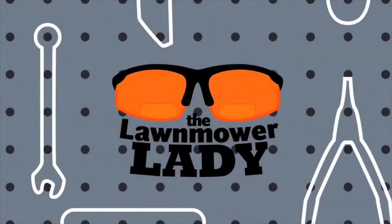All right, so there you have it. That's how I changed the oil on a Briggs and Stratton E-Series engine. If you learned something, please push the like and subscribe button and I can make more of these videos. Remember, I'm the Lawn Mower Lady, and as I like to say, Moe Happy. Thanks for watching!